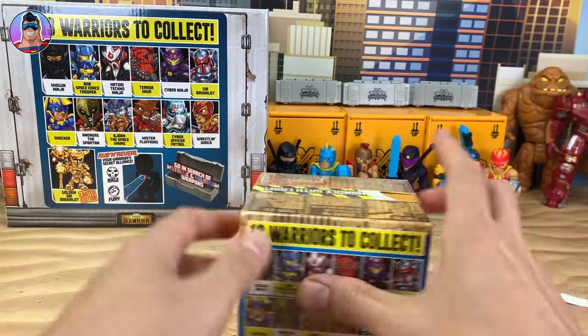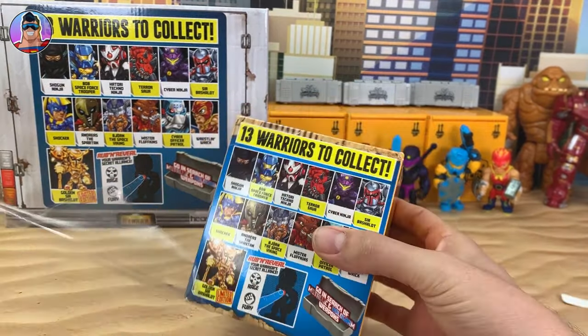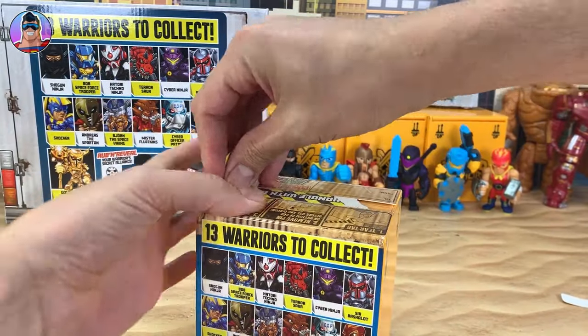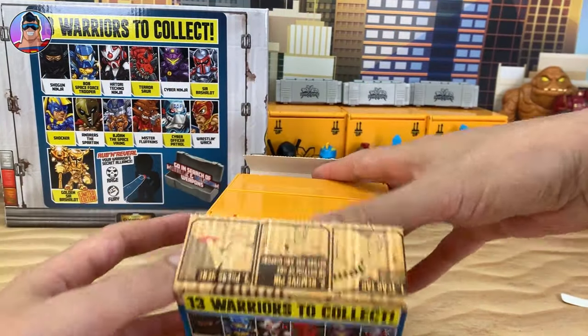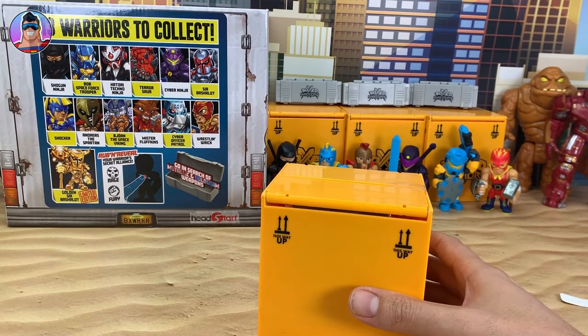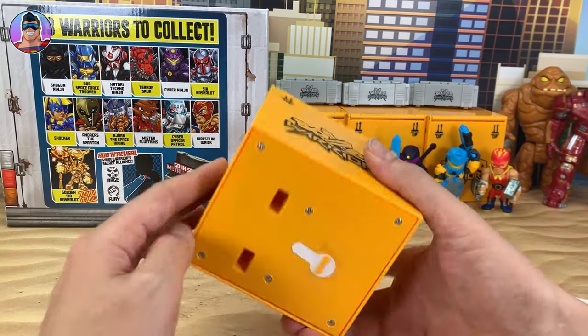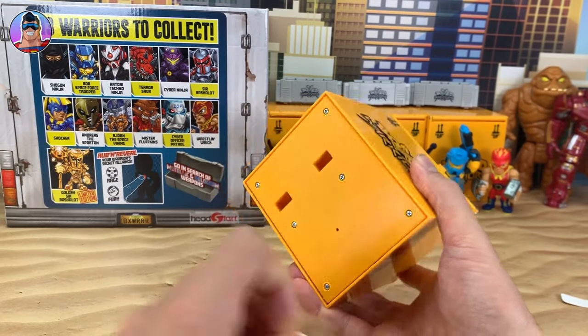You can see all the guys that are available to collect — we have most of them. We don't have the golden Sir Bash-a-Lot yet, and we don't have Mr. Fluffkins — he's the one I've been looking for for a while. Hopefully we'll find them today.